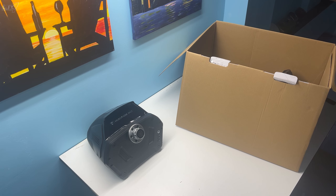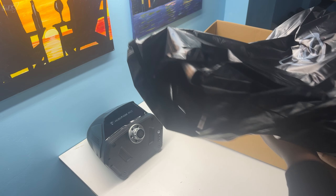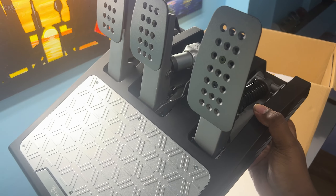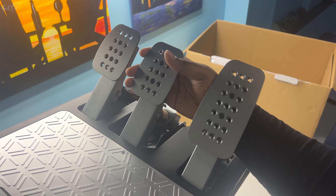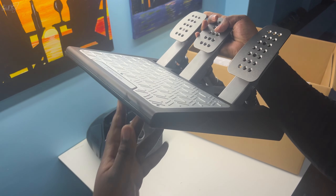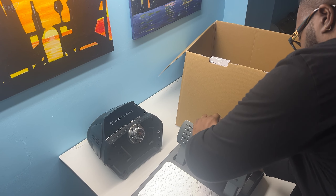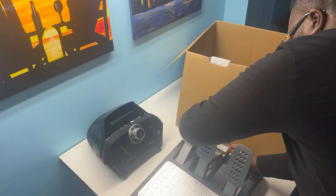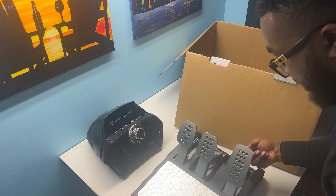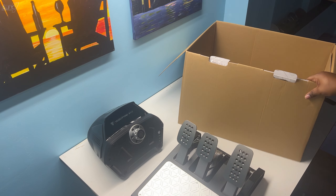Next we have the pedals. Here they are — accelerator, obviously, then the brake pedal, which there's no way I'll be able to push it down holding it mid-air, and the clutch. Setting it down — that is some force you're going to need. I'm sure it's all adjustable. It all feels pretty nice though, really good quality across everything.